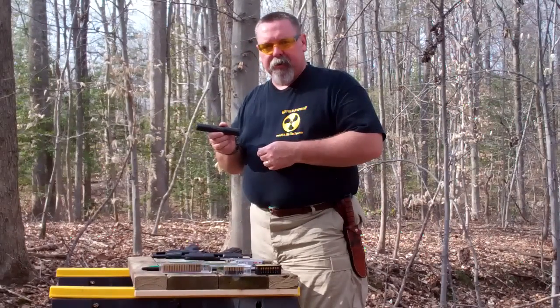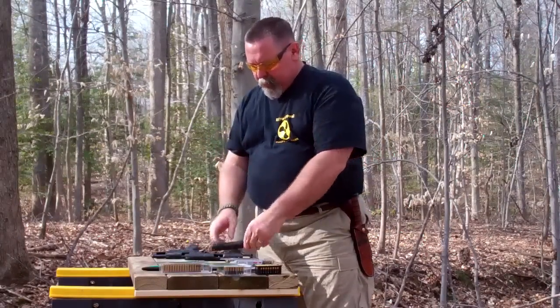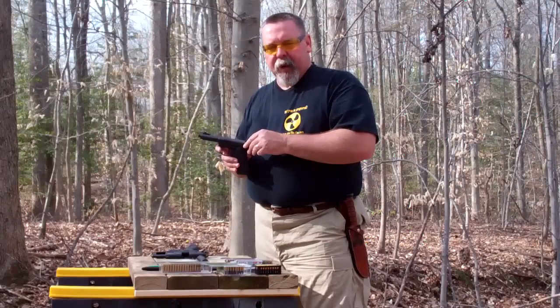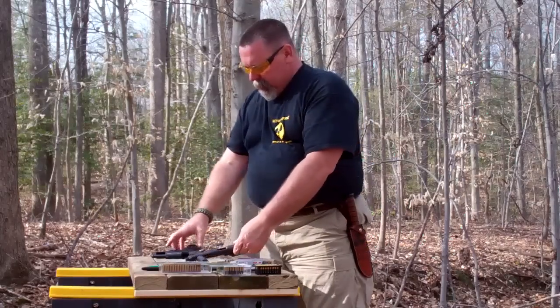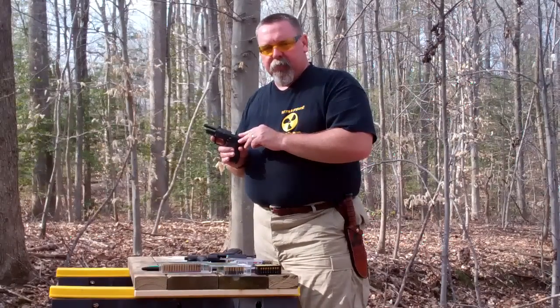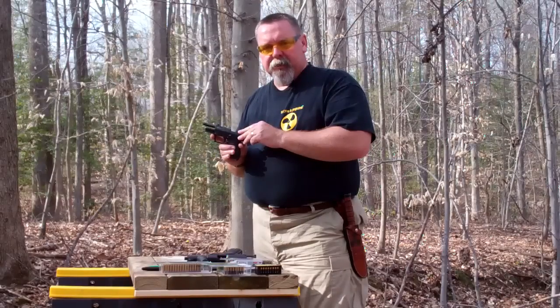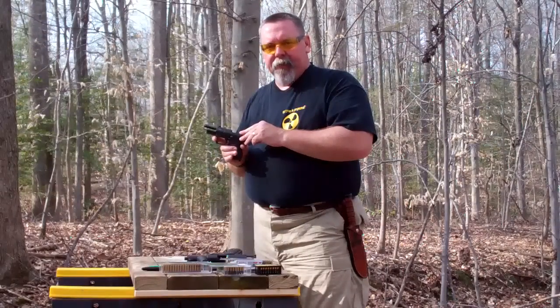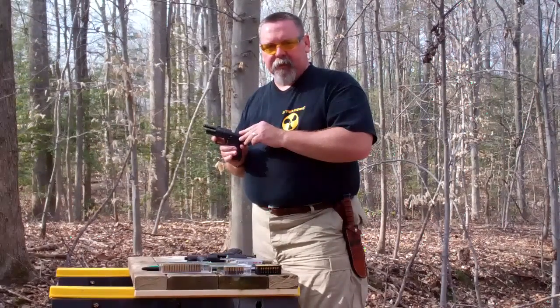In short: the SilencerCo Sparrow Suppressor — very cool. The Ruger 22/45 with a threaded barrel — very nice, very accurate, comfortable to shoot. The Walther P22 with a threaded barrel — comfortable, lightweight in the hand, and a good small-frame practice gun for a full-size weapon. This has been another If It Hits The Fan product review. We'll see you next time.